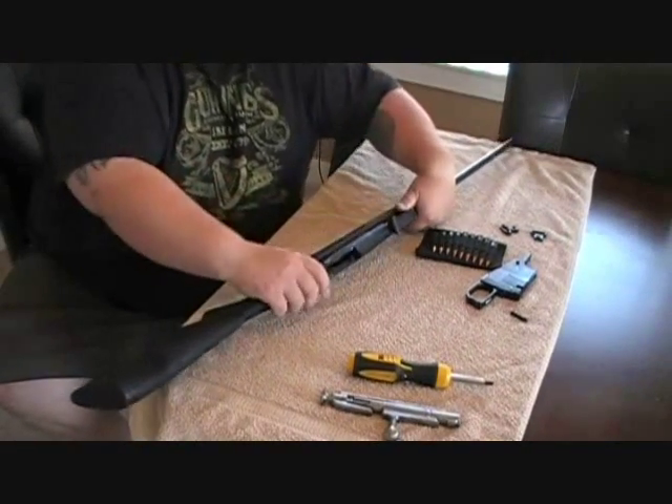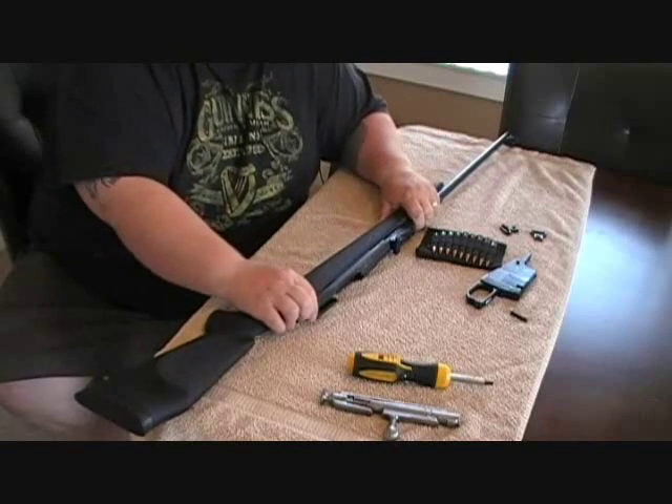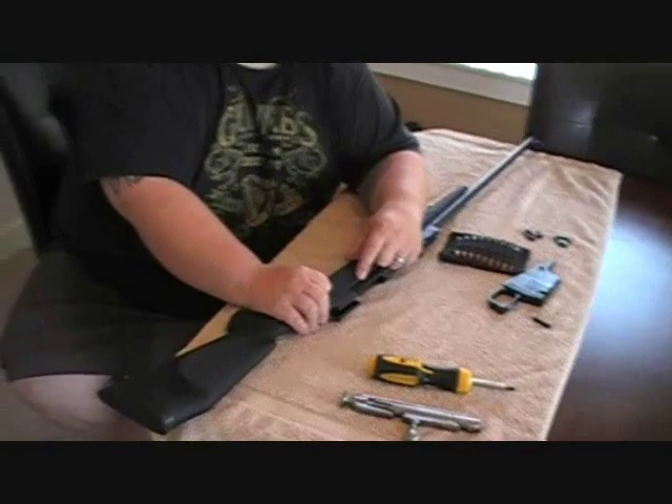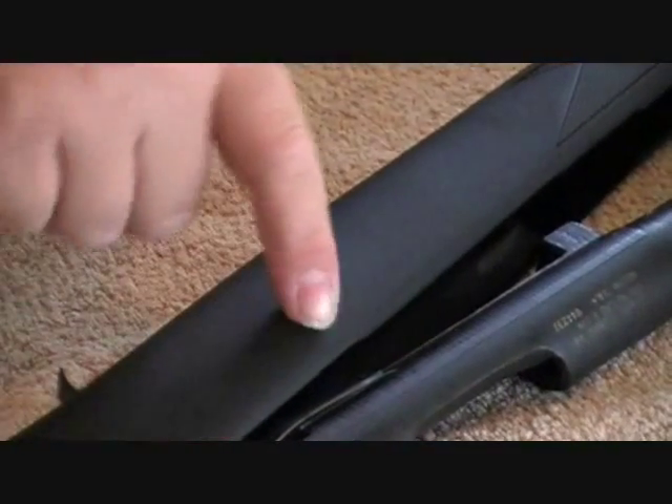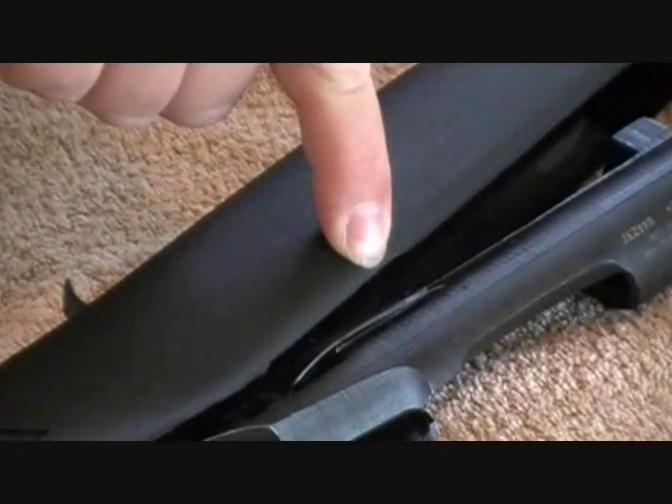The only area I saw that might need a little fitting is right here — underneath this — there are these springs and this little bar, which is what you use to load your rounds inside the receiver. That moves out quite a bit. If you don't have enough room, you end up slamming your finger into it because it doesn't move enough to make loading easy. So you may have to take a little material off there — I had to take a little bit off, but it was nothing big.